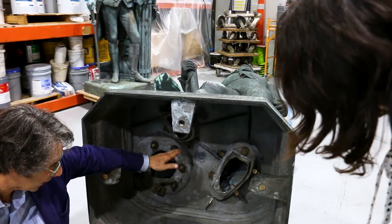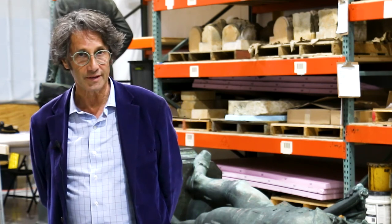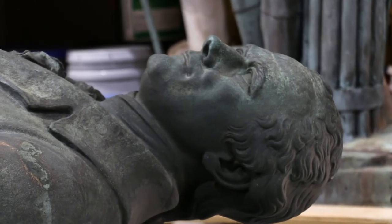We also want to stabilize them so that they're here for generations to come. I'm delighted to be able to work with the Museum of the City of New York to preserve their very significant statues that memorialize our founding fathers and what they contributed to New York City's history.